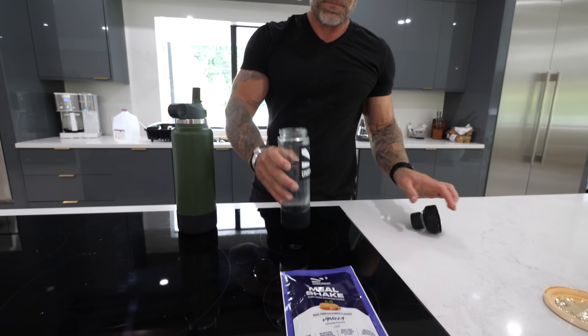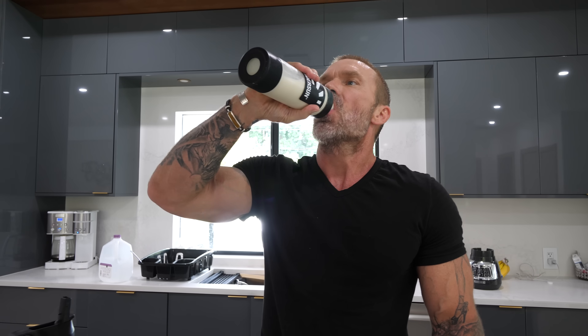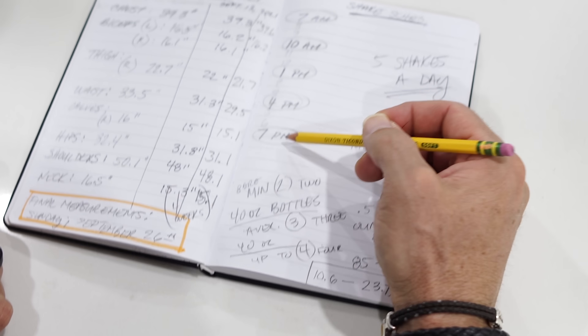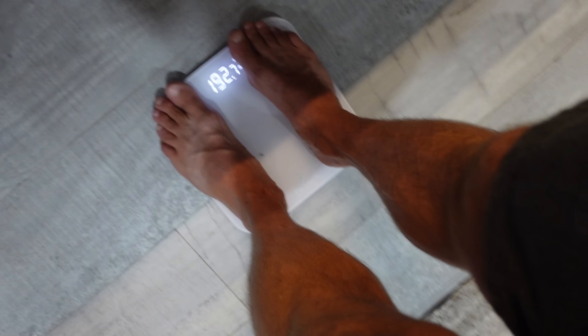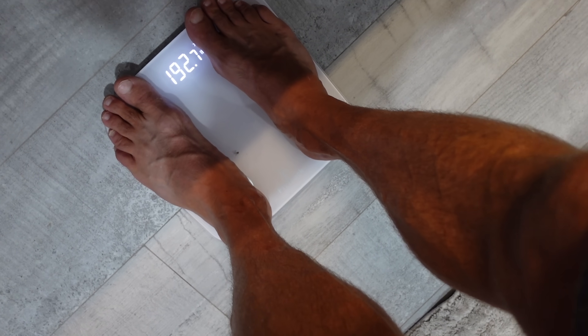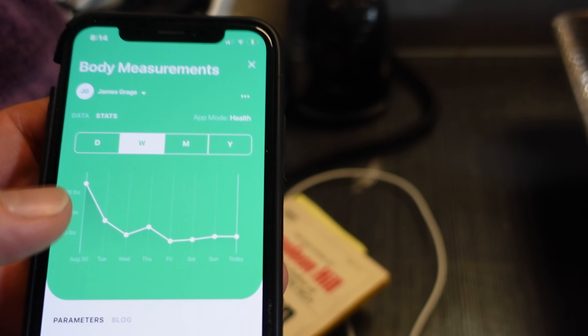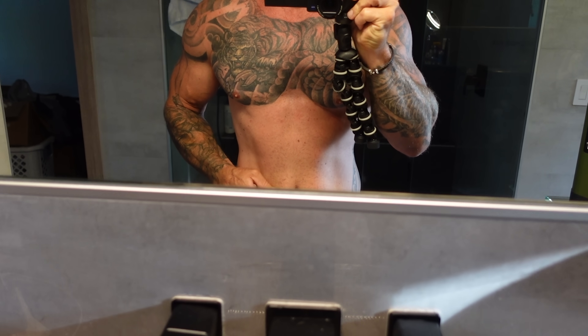Every day was the exact same routine. With the meal shakes, I drank five of them a day spread over a 12-hour window — started at 7 a.m., finished at 7 p.m., so one shake every three hours. The first thing every single morning, before eating any food or drinking any fluids, I'd step on the Aria scale to get both body weight and estimated body fat, which I tracked on my phone. I'd also grab the camera to get some quick shots as a visual reference.